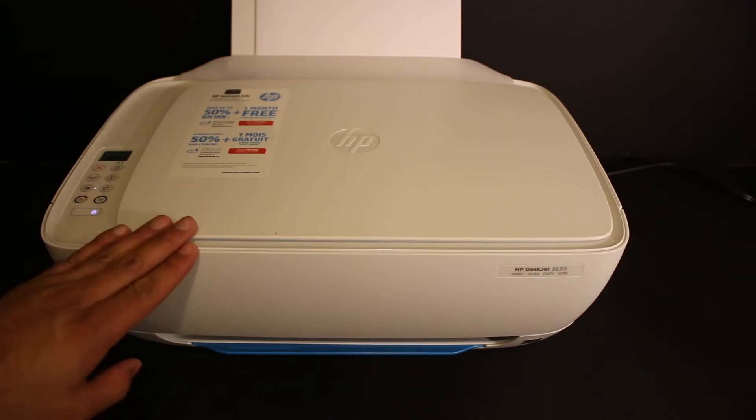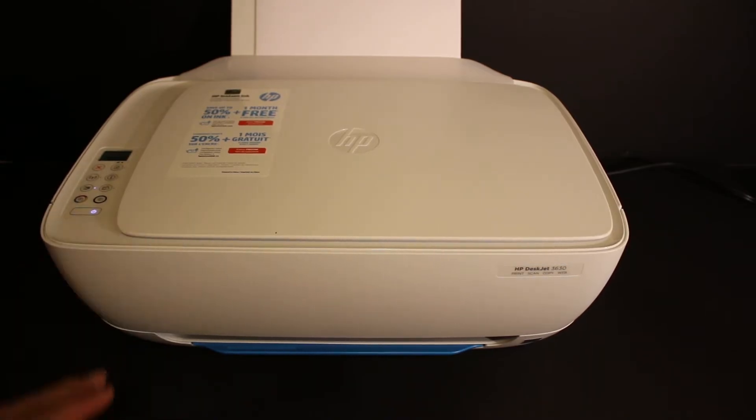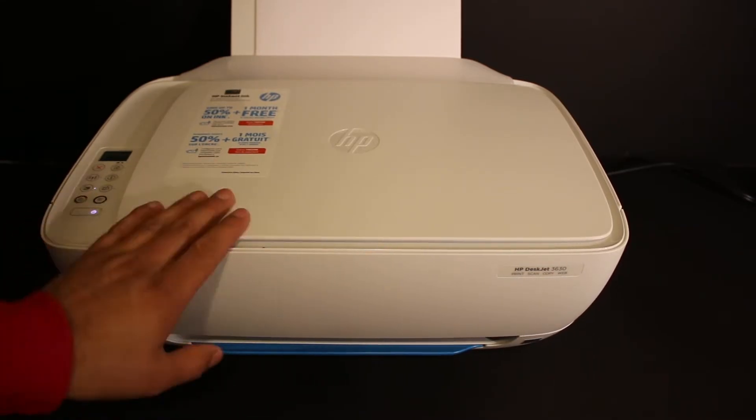Today's video is regarding the HP DeskJet 3630. I am going to show you how to do a two-sided copy on a single page, and how to do wireless printing and scanning using the printer's built-in Wi-Fi system.